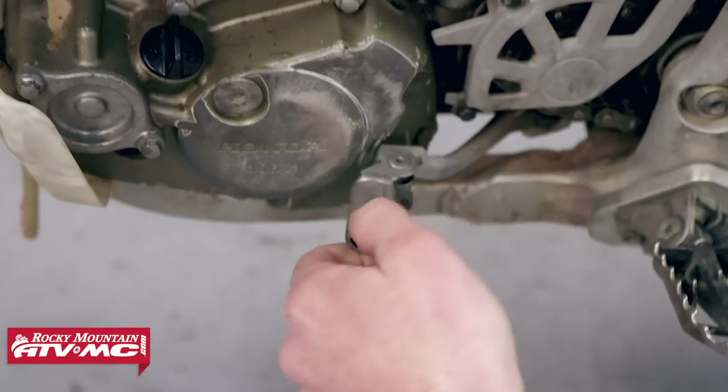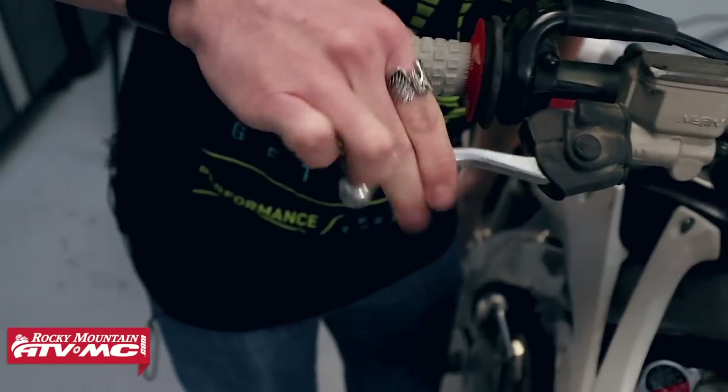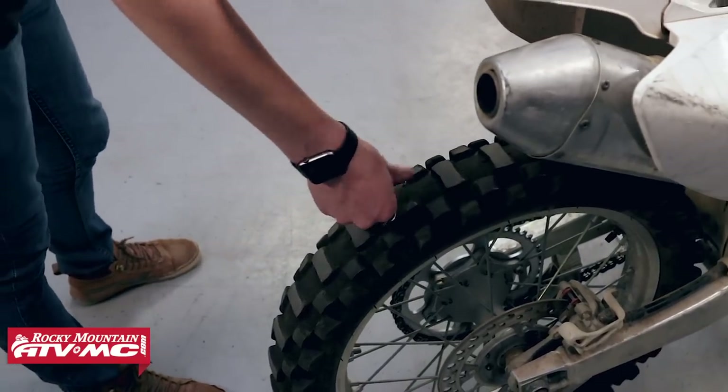The guy said the last time he changed the oil, ball bearings came out. This thing's still got some life in it though — good place to start from, good platform. We'll get her fixed up. Let's do it.